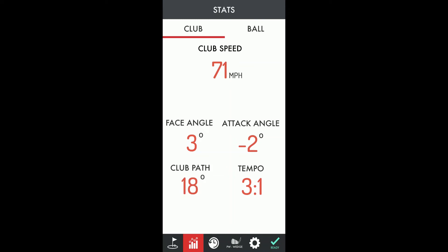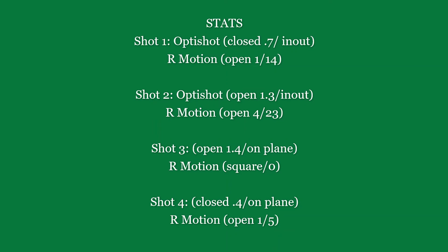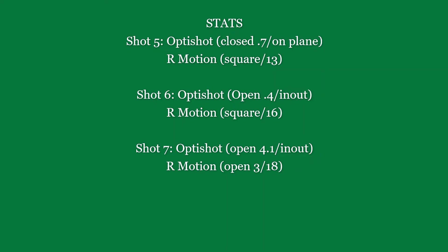Let's take a look at the stats — I'll post them up there and we'll see how they compare. That's a few shots of the OptiShot and the R-Motion Swing Analyzer, looking at the face angle and the path. I posted the data for those seven shots, and what I found is that they're pretty close in terms of the face angle and path — fairly close in terms of both.